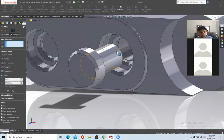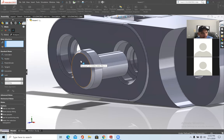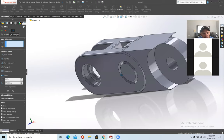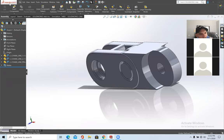With concentric applied, the pin lines up in the middle of the hole. For the second mate: I want this to be flush with the surface. Click on this face and that face, make them coincident, and press the green check mark. Now the pin is flush with the part and seated correctly. Press the green check mark.